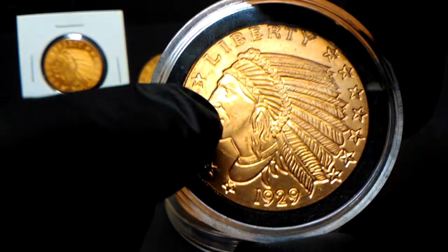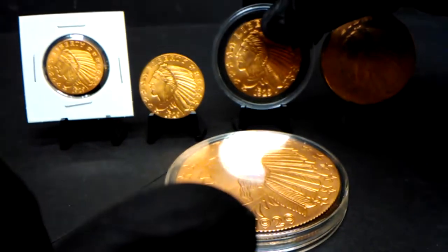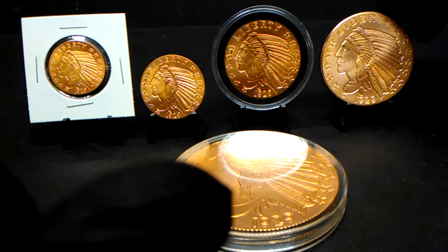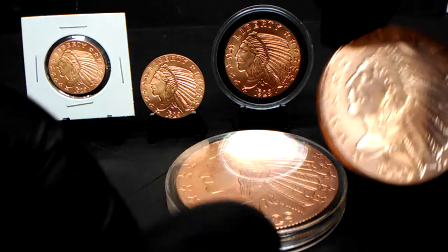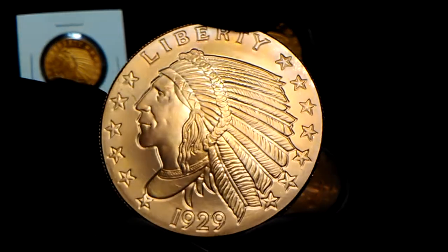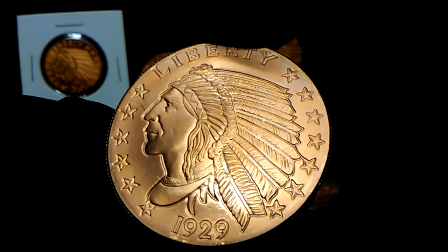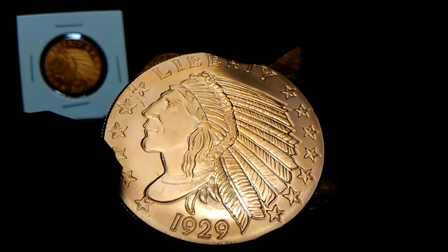This actually looks like a Native American friend of mine that I used to work with when I lived in Wisconsin. This is the two ounce coin. I don't have a holder for this one yet — this one does have a little bit of toning on it. I don't know if you'll be able to see that or not; you can see it around through the stars a little bit.